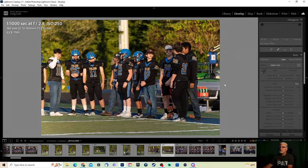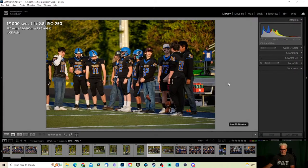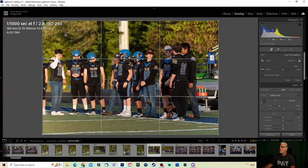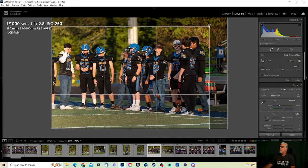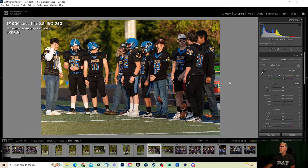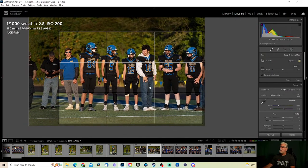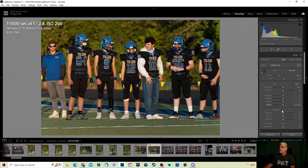Let's go ahead and edit this one real fast. Exposure looks fine. Let's add a little bit of clarity — yeah, there we go. Probably drop the highlights on this one just a little bit because this area right there seemed a little bit bright to me. We'll keep this one. Maybe even get rid of that coach right there — doesn't really add to the photo much. Just a little more clarity. Everything else looks really good, ISO 200, it's nice.